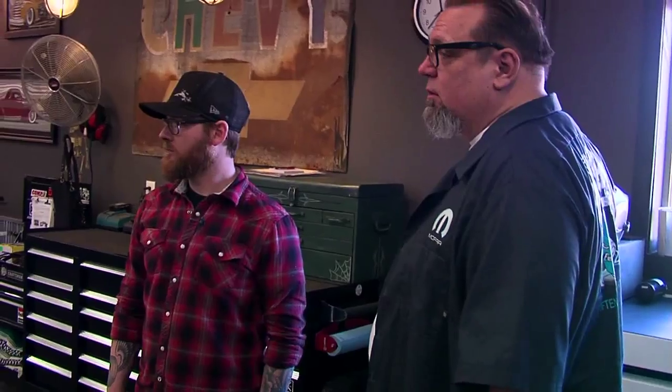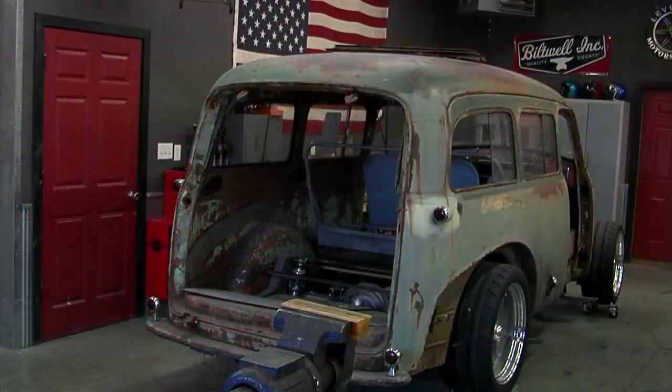Beautiful car. It really is. Some terrific work that you guys are doing on this car. Really is nice. Now that big green machine is sitting over there and that is very special. I want you to tell us about that because that is terrific.